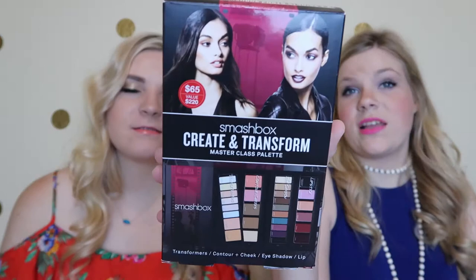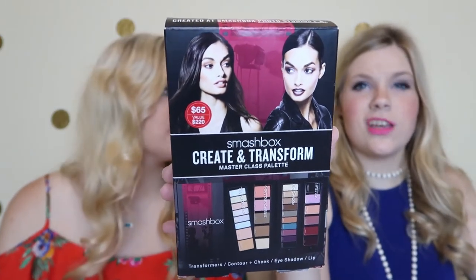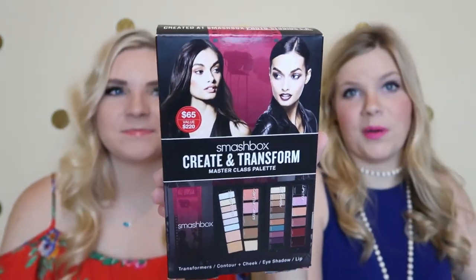Howdy guys, I'm Carly and I'm Courtney. Today on K&K, we're going to be reviewing, swatching, and giving our first impression — all in one video — over the Smashbox Create and Transform Masterclass palette. We got this palette yesterday at the VIB Rouge show. Well, actually Courtney and my mom got it. It is $65 and it has a $220 value.